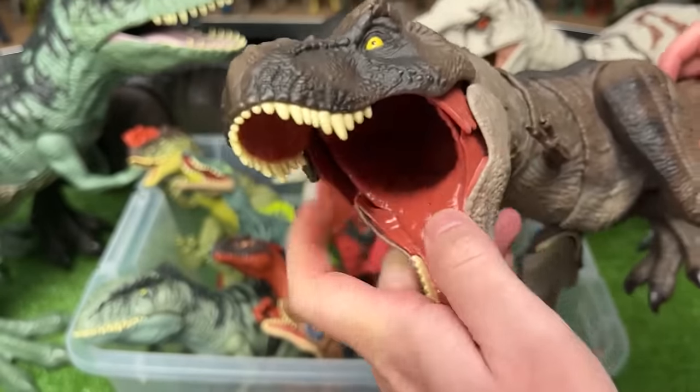This big dinosaur I believe is called an Amargasaurus. It's got two huge ridges on its neck that go all the way down its back to its tail, and it has two action buttons — one to operate the neck and one to operate the tail.